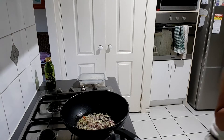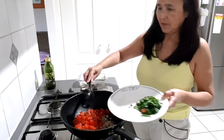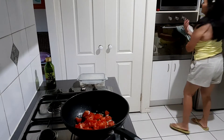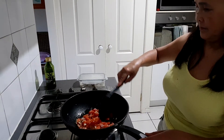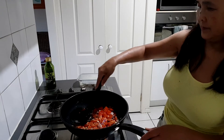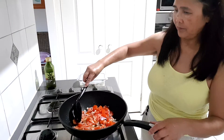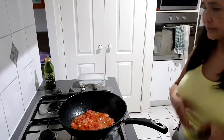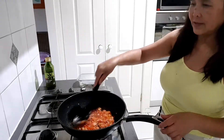So let's go. Put the tomatoes, and then we'll cook the tomatoes until it's juicy.